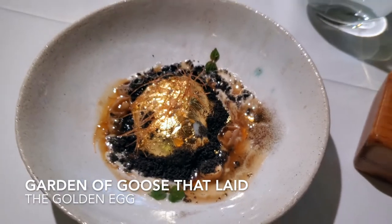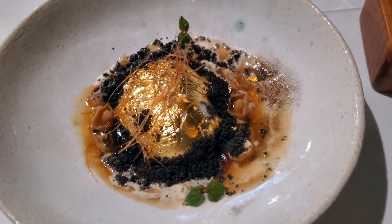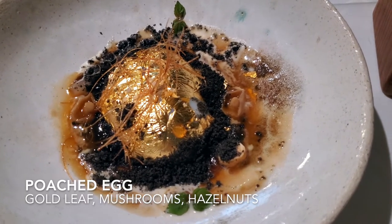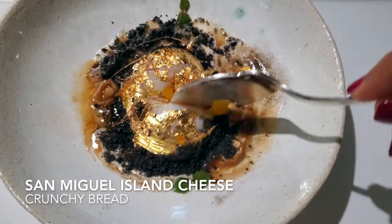Now you will find one of the most famous moments from our chef: the garden of the golden eggs. An egg cooked at low temperature, covered in a golden leaf, with mushrooms, hazelnuts, cheese from San Miguel Island in the Azores, and activated charcoal bread.